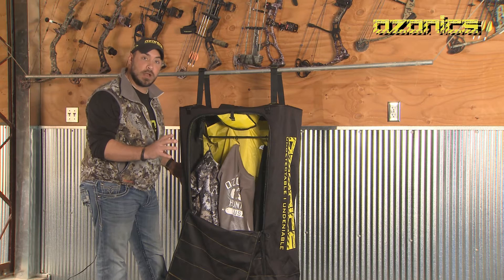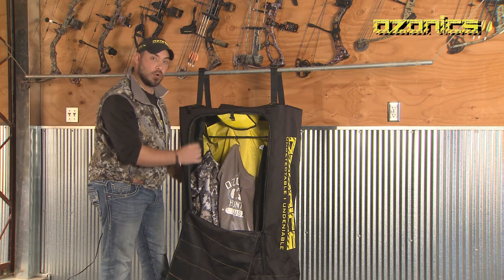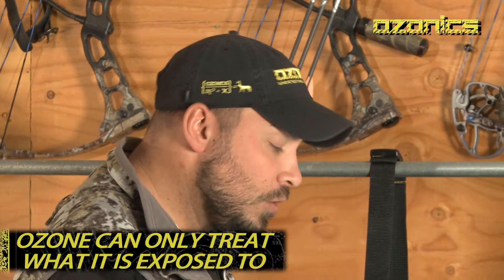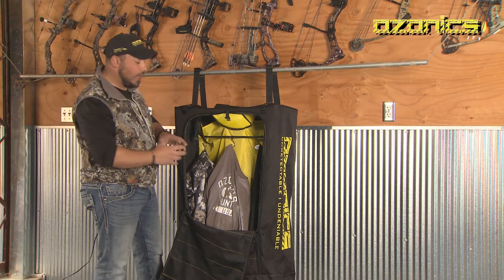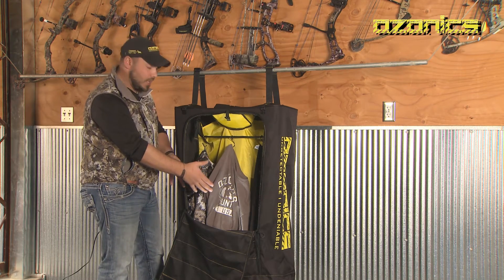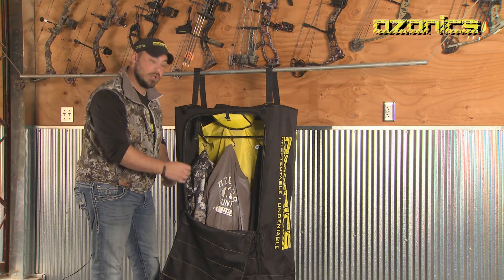What makes the Dry Wash different from any other product on the market is twofold. One, it gives you the ability to separate and organize your hunting gear, which allows maximum surface area to be exposed. Here's why that's important: ozone only has the ability to treat what it's exposed to. If I were to take this clothing and wad it up and throw it in the bottom of the bag, or fold the clothes and place them in the bottom of the bag, the top layer would be treated — but ozone cannot treat what it cannot reach.